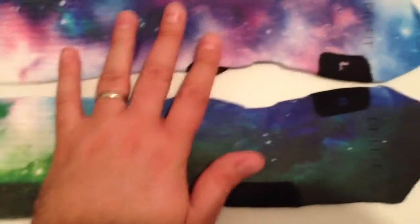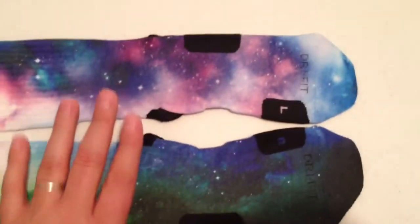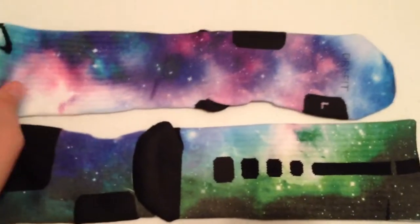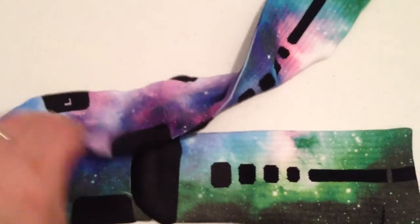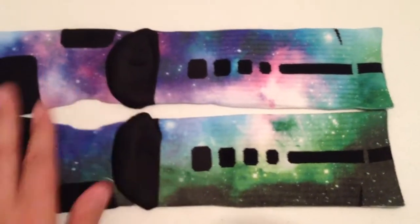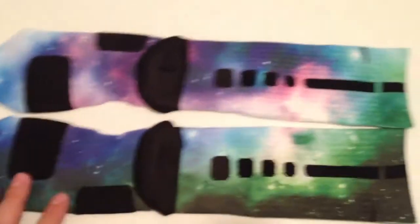You can get these on our website at thesockgame.com, or you can visit us on our Instagram at EliteCustoms.org — EliteCustoms dot org. And these are Galaxy Remixes.